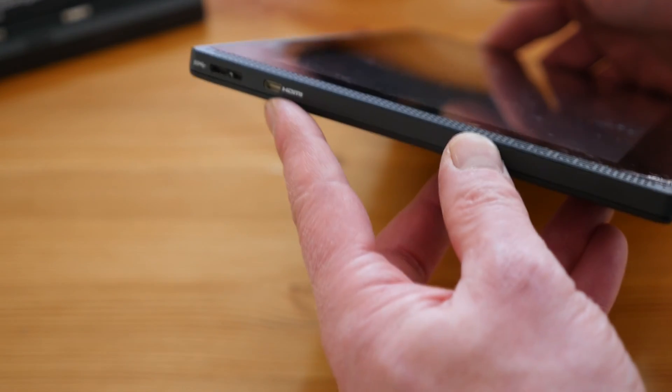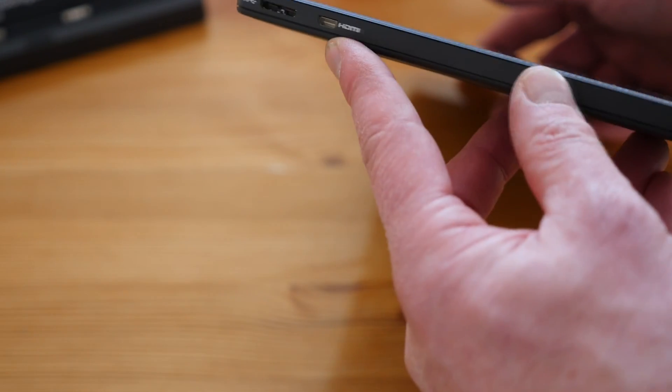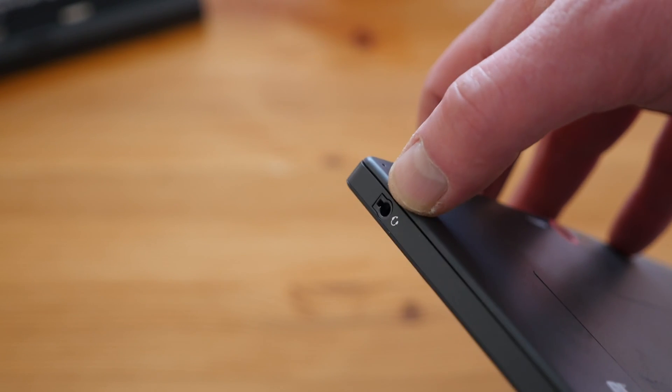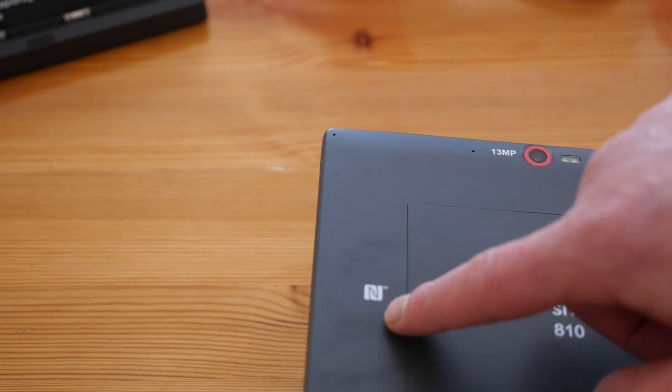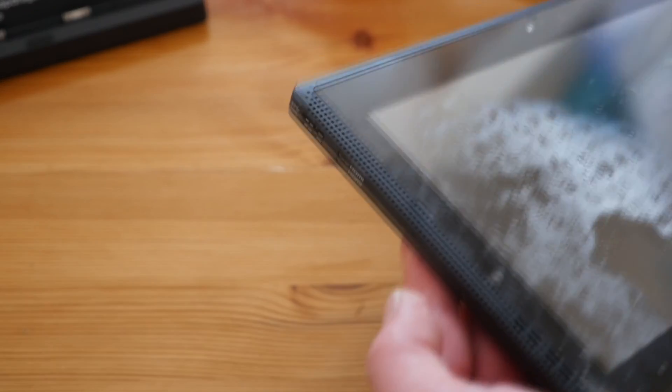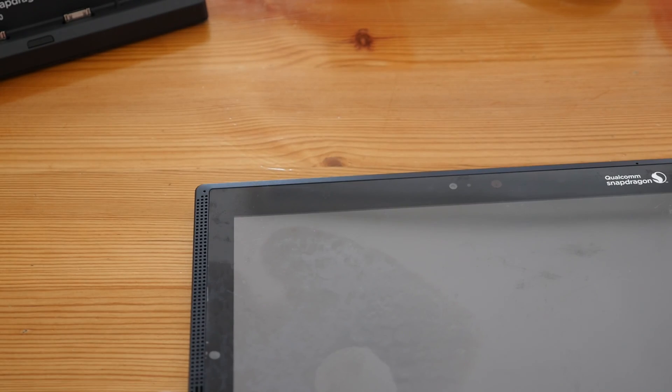I'll have to read up on what those are for. The tablet itself is also equipped with an HDMI output socket — a micro HDMI — a USB 3 socket, and on the other side a headphone socket. On the back is the NFC tag and a dual LED flash 13-megapixel camera.